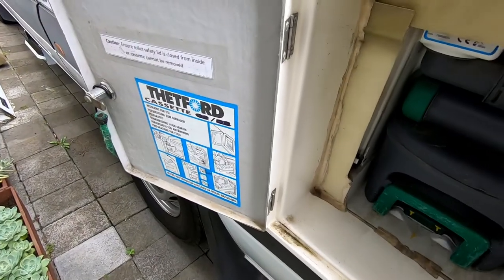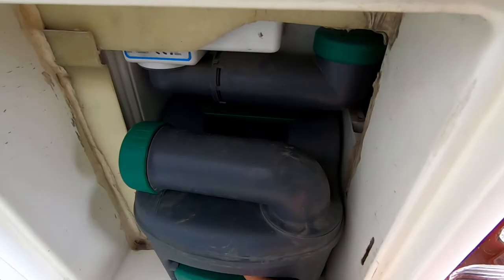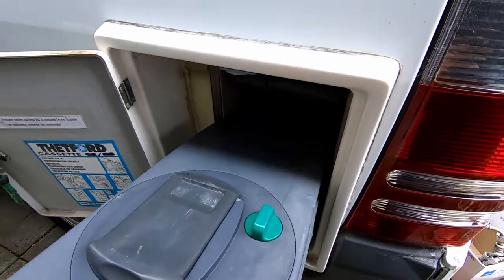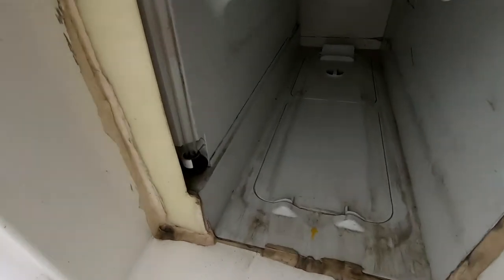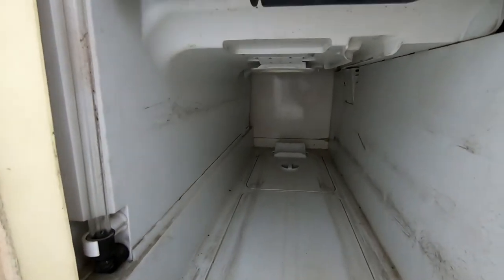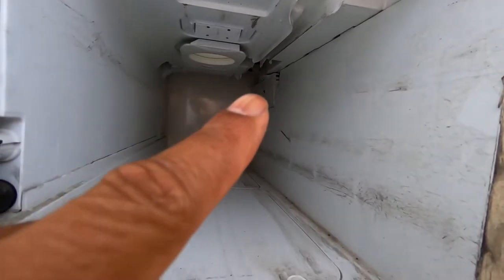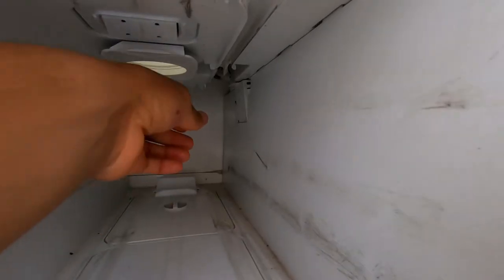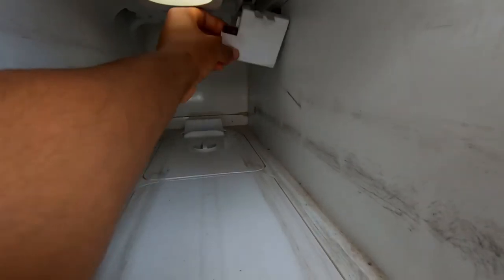The first thing we'll do is go outside and check the fuse. In order to get to the fuse you have to pull out the cassette — make sure it's locked at the top, otherwise the cassette will eject. The fuse is located right there in that panel.